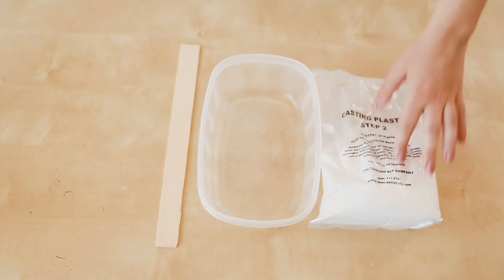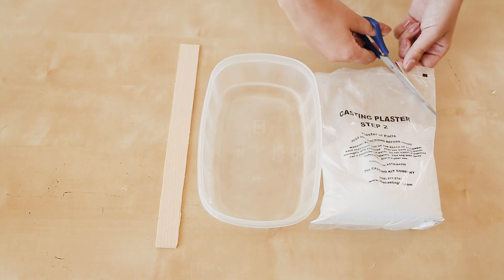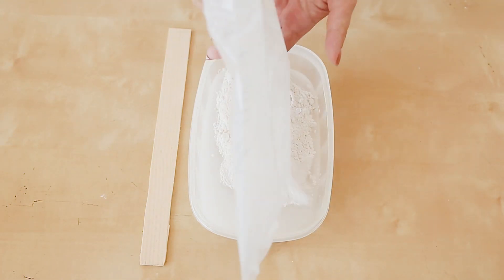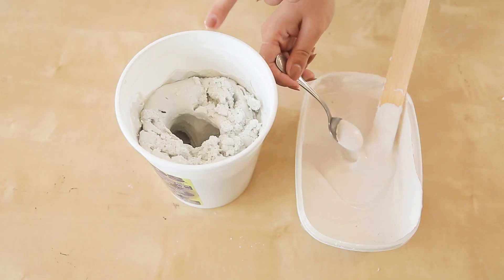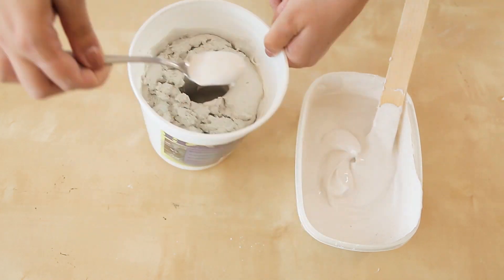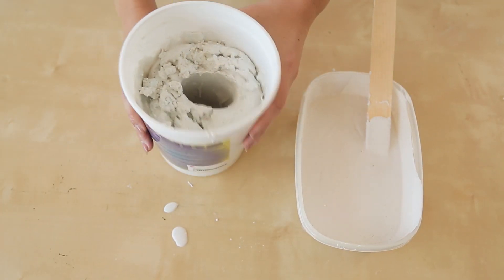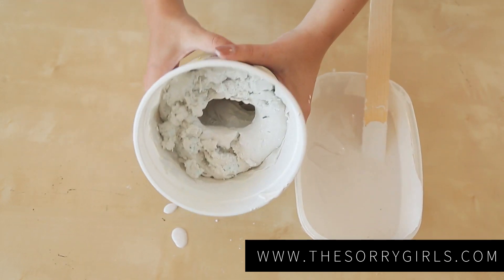Next we made our plaster of Paris. To do this we added 1 and 2/3 cups of cold water to a mixing bowl, then added the plaster of Paris and mixed it together until smooth. We then spooned our plaster of Paris into the mold a couple of spoonfuls at a time. You need to make sure that you tilt your mold and vibrate it to get the plaster into all the nooks and crannies. At this step we should have tilted it almost upside down because my fingers were bent.